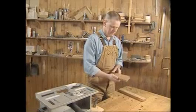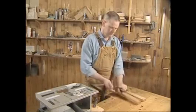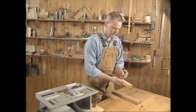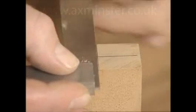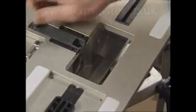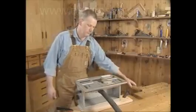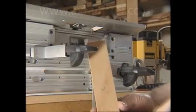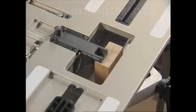Routing matching mortises and tenons is quick and easy with the FMT. First, mark one side of each part. Now mark across at the center of the tenon on only one workpiece. On the jig tabletop, pull the table sight forward to its stop. Place the tenon piece against the side stop with the marked side toward the clamp plate and slide it up to touch the sight.